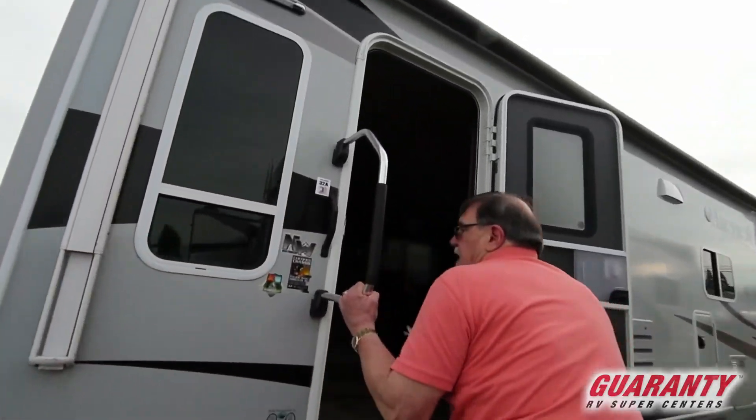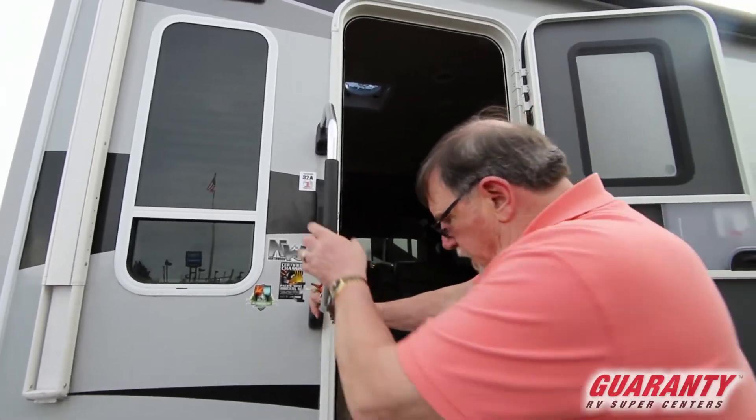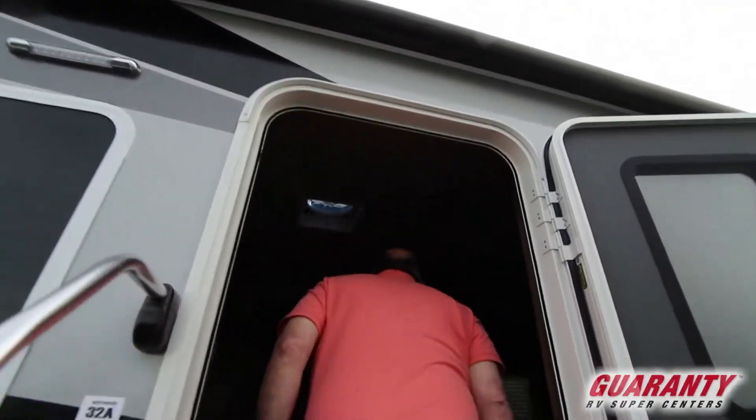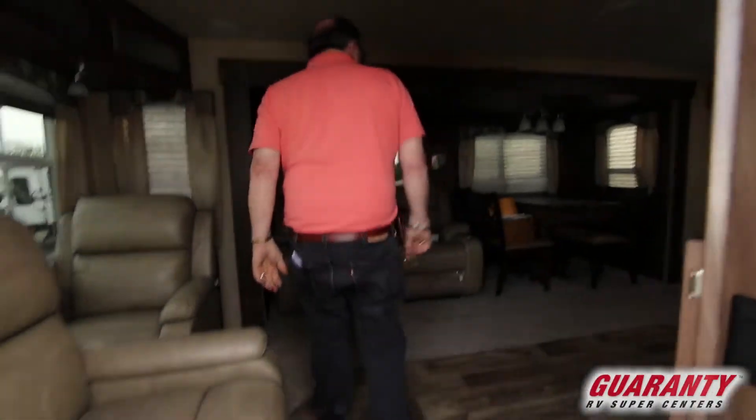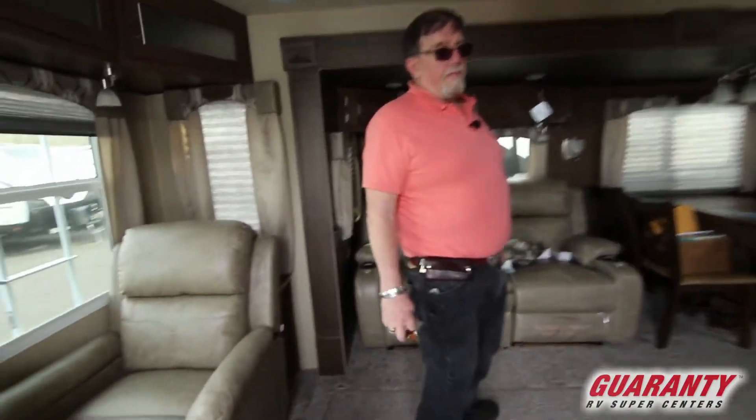This is the biggie — four season. Only Nash and Arctic Fox make a true four season. It ain't cheap, but it sure is a wonderful rig.